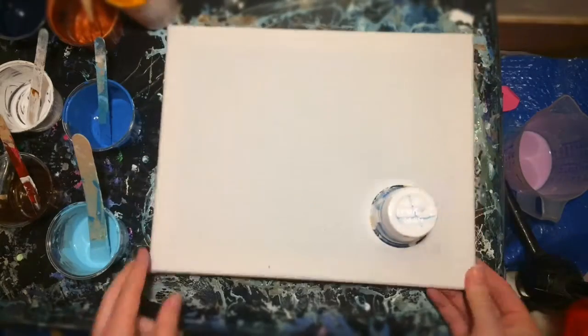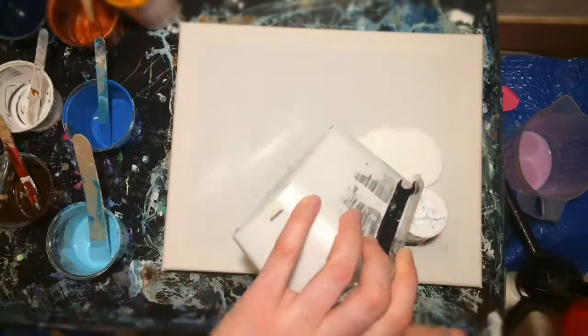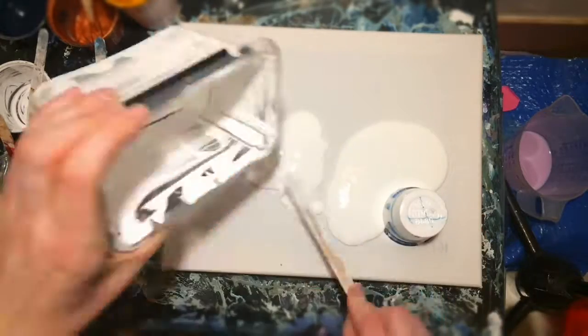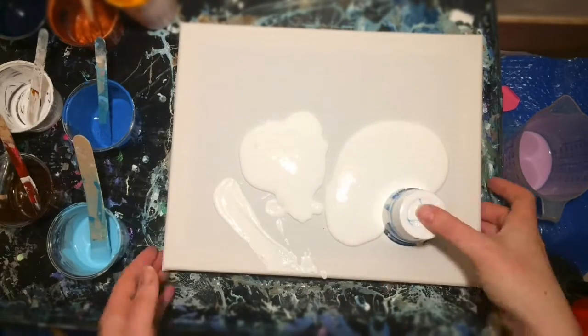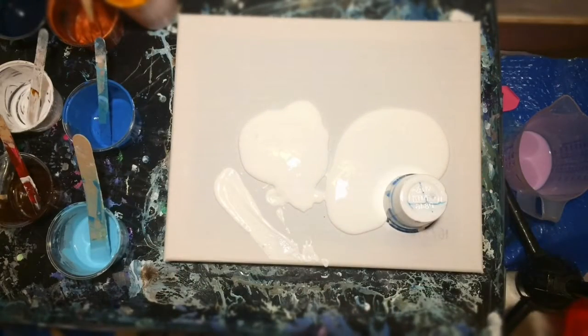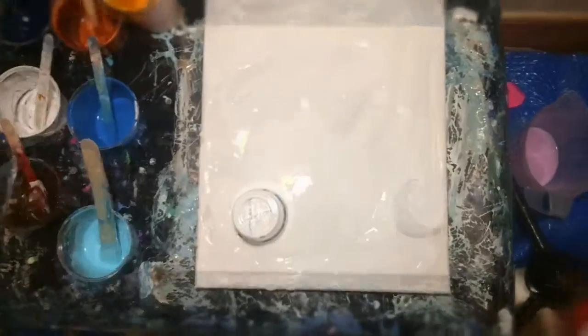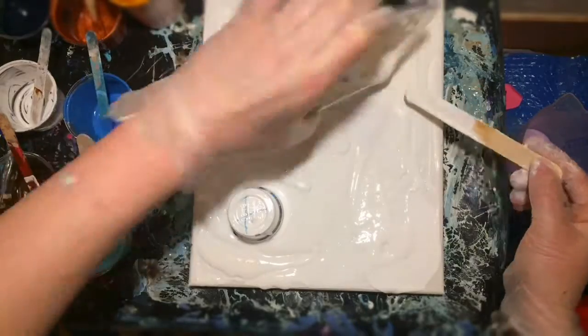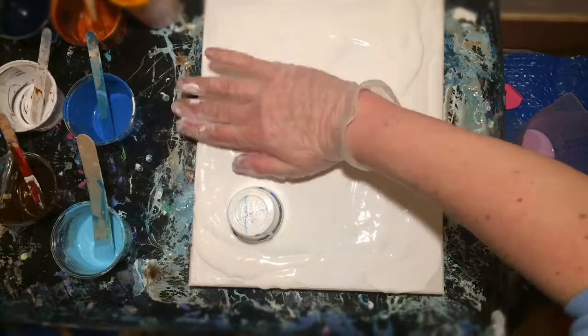The cup is done. Then I put the rest of the white paint that I had on the canvas and realized I didn't have enough. So I'm stopping the video now to mix some more white. And I'm back with more white. Spreading it out over the canvas.